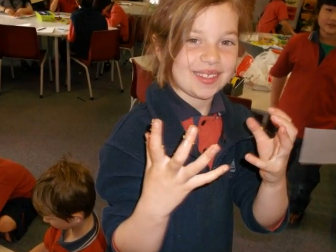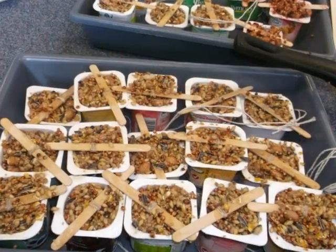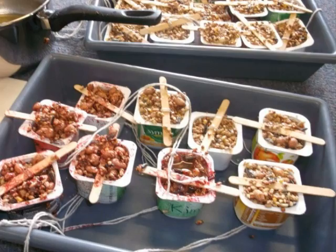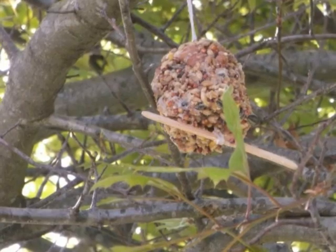This is Joey's slimy sticky hands with lots of wild bird seeds. This is what our bird feeders look like. And this is how our jammed bird feeders look like.